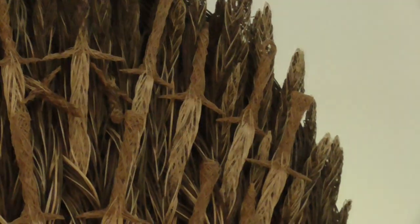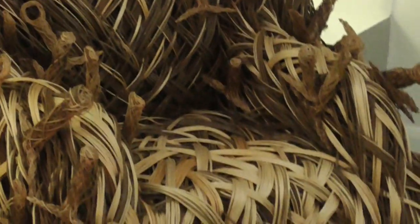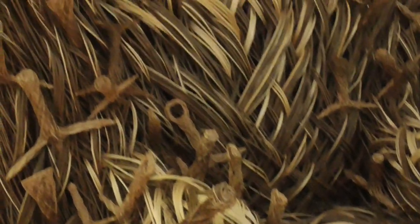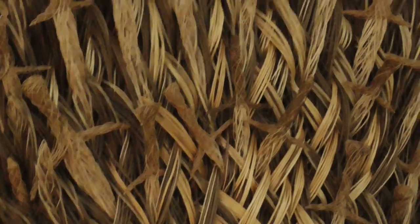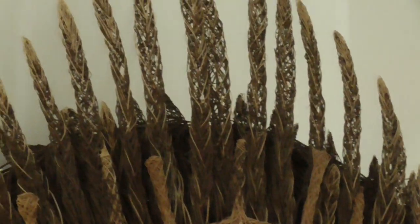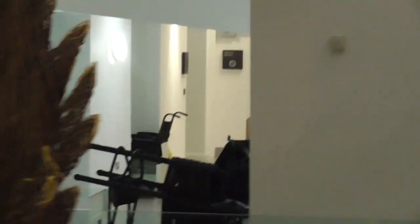Is it willow? Yeah, the base would be willow and the other bits and pieces are woven as well — I presume they're willow too. I'm not sure exactly, but the framework is definitely willow. It's so scary. Thank you.